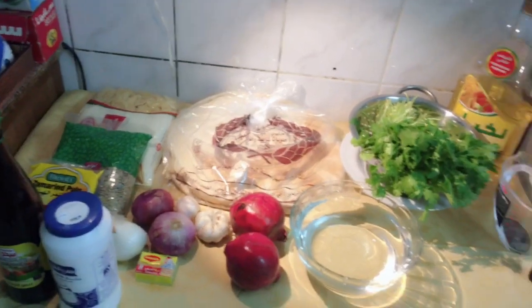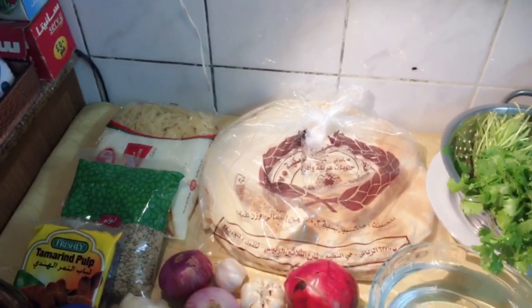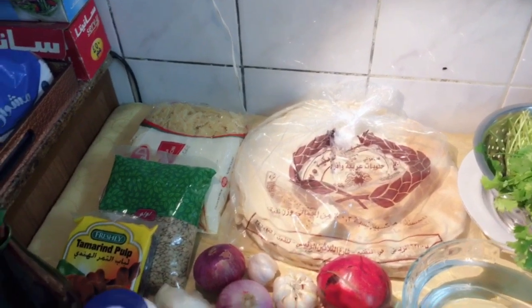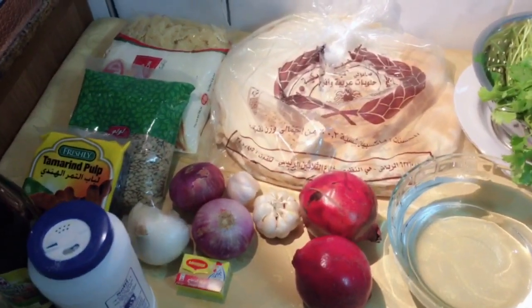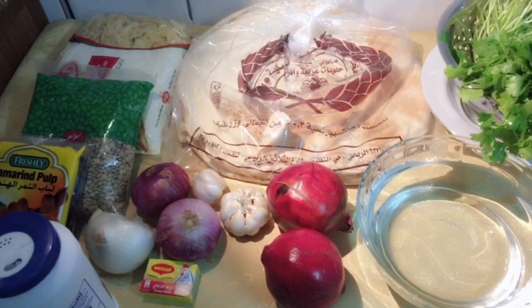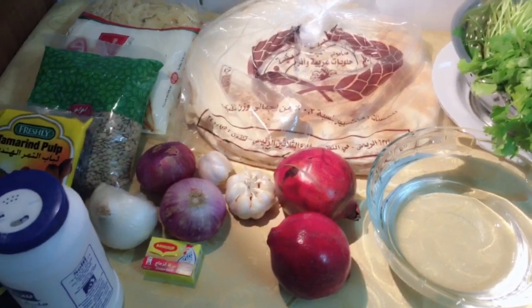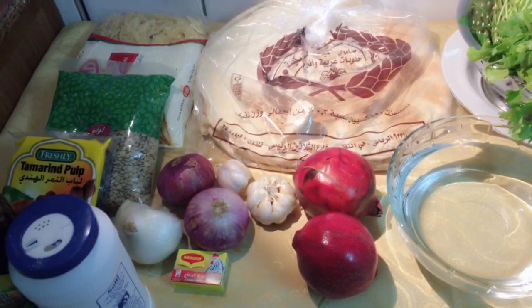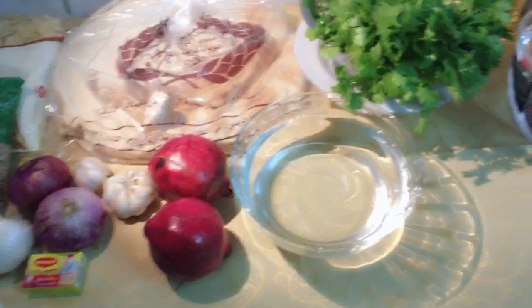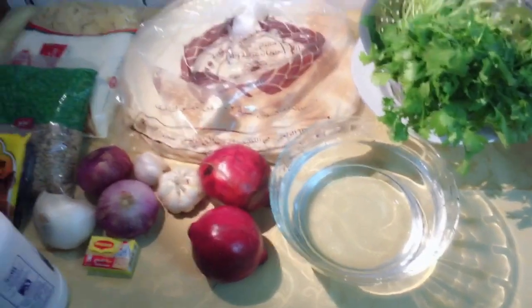Mga ingredients na kailangan natin, guys: mayroon tayong oil, coriander, pita bread, pasta, lentil, tamarind, molasses, pomegranate, salt, onion, garlic, and pomegranate fruits, magic cubes — two pieces — and three cups of warm water para itunaw natin yung tamarind. I'll show you later, guys.